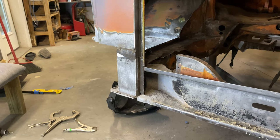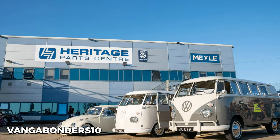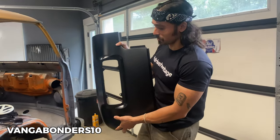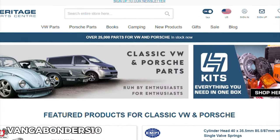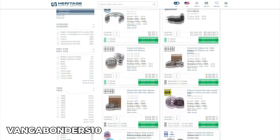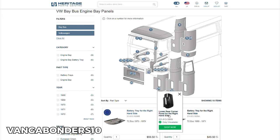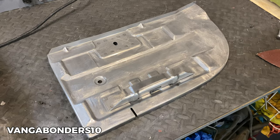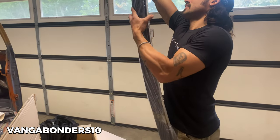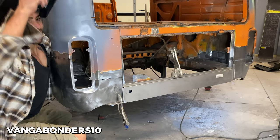Once the D-pillar was finished up, we can move on to the part you probably came here for, which is fitting on that rear corner. But before we get into that, I'd like to thank Heritage Parts Center for providing the parts used in this episode. I've used Heritage Parts Center a couple of times before they reached out to sponsor the channel, due to their large selection of parts and easy-to-navigate website — just a few clicks to find any part, from engine and transmission parts to body panels. The parts I'm using fit perfectly and are of high quality. Use code Vangabonders10 at checkout for 10% off your next order — you'll be saving money and helping support this channel.